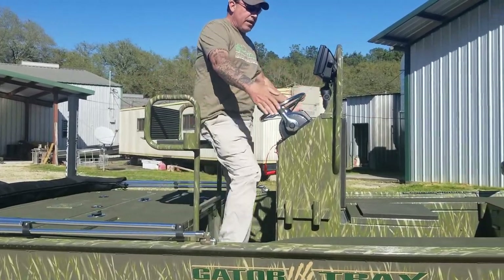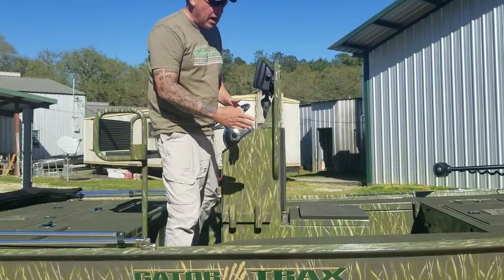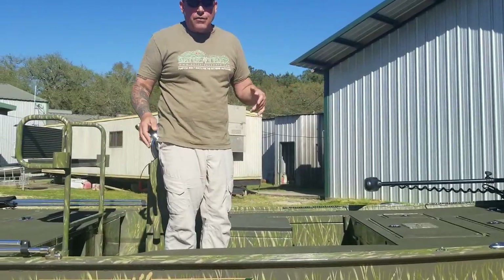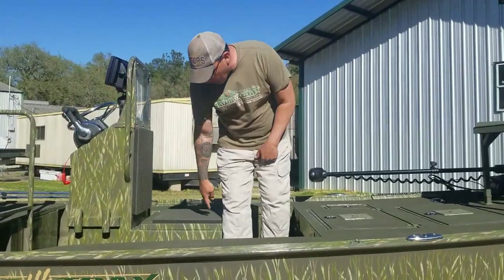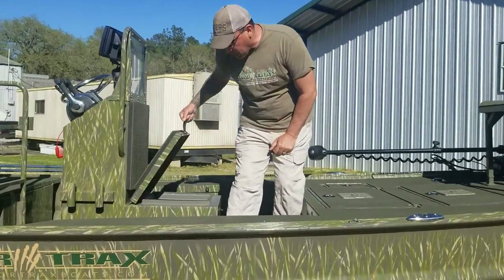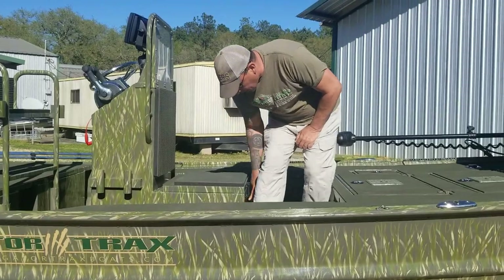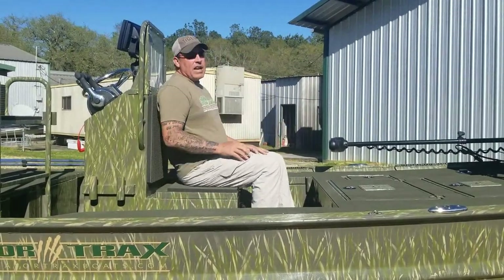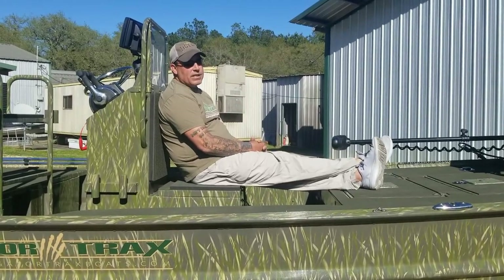In the front, catwalks run down both sides and serve as eight-foot rod lockers on each side, all lined with hydroturf. All applicable boxes that can hold turf are lined with it. This jump seat live well box is a second live well for the person in the front, but it also works as a jump seat with thick pads on each side, making a nice comfortable seat to ride in the boat.